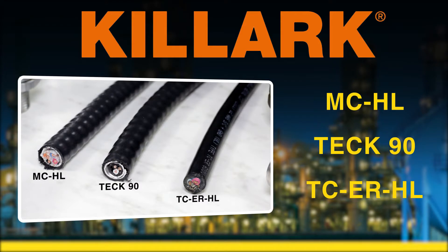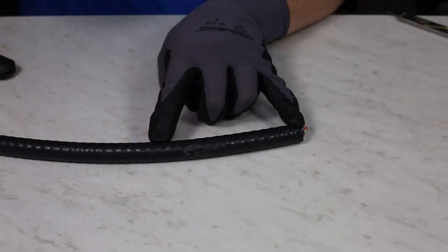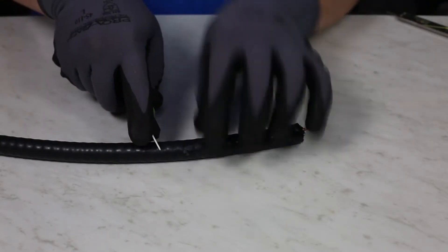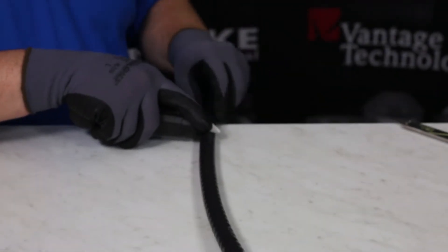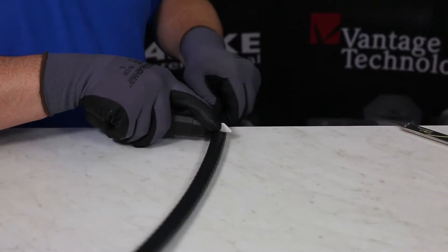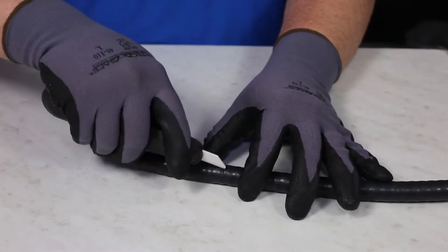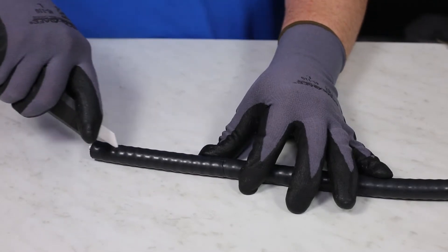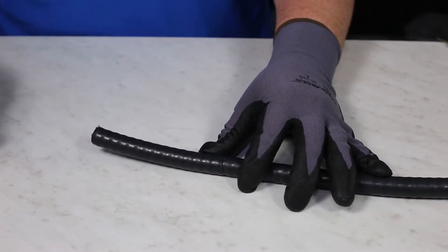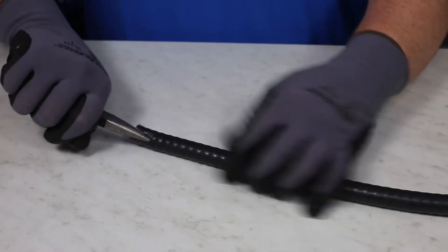When prepping Tech90, you will first need to properly measure the length you will need to wire for your device. You can do this by using any measuring device. After the correct length is determined, take a razor knife or your preferred cutting device and simply cut through the PVC coating around the armor, completing a 360-degree cut, then cutting straight down the cable to the end you recently measured from. You can simply use your fingers or take pliers and remove the PVC jacket that you cut, exposing the armor.